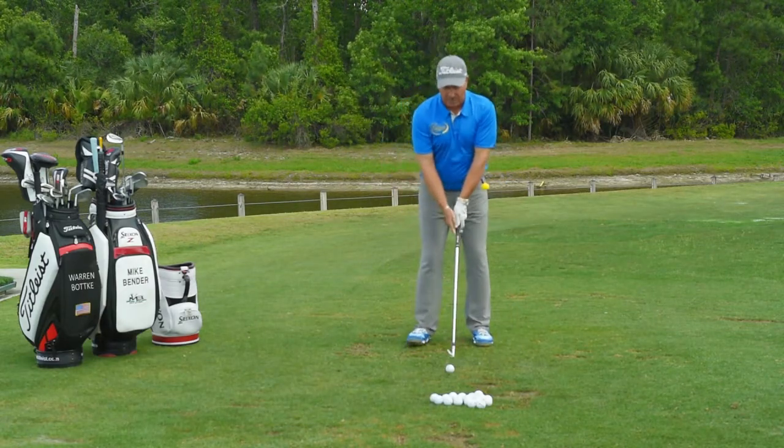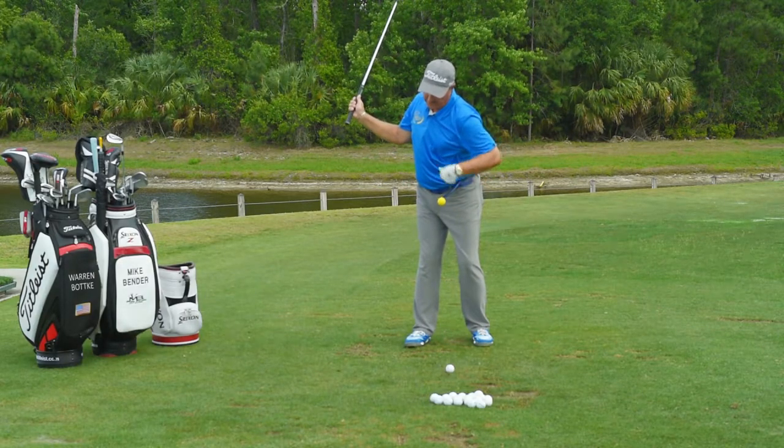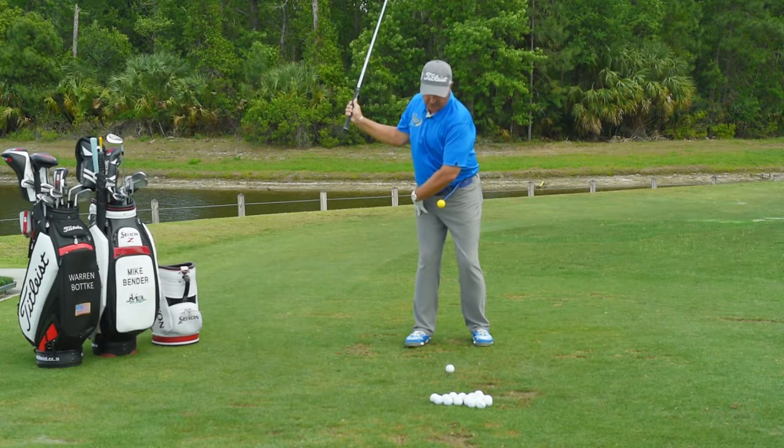When we go up to the top of the swing, we want to have the ball point to the ball. That's going to give us a proper pivot into our back trail leg.